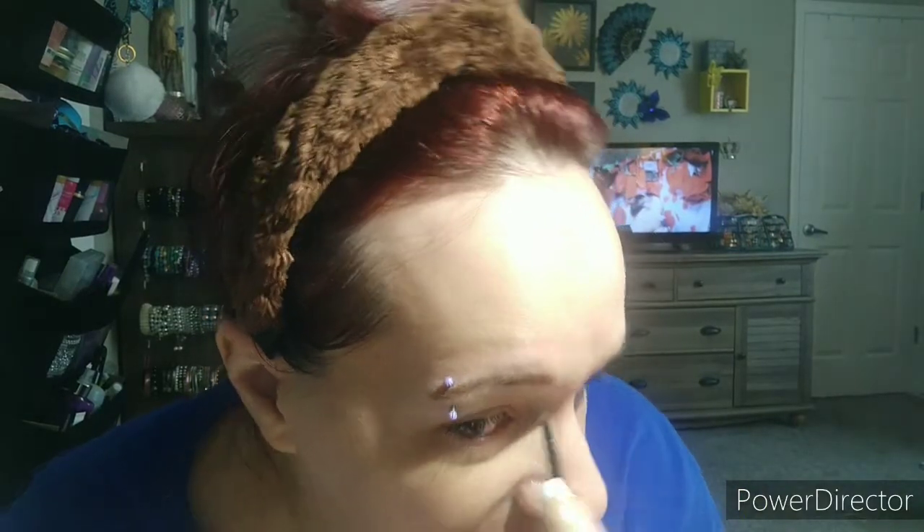I'm going to use just a little bit of this LA Colors brow powder, just because the pigment doesn't want to stick very well over there. I use just a little bit of brow powder, then I'm going to go in and put some more brow gel on. I do need to pluck a couple of eyebrows right here.